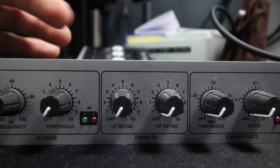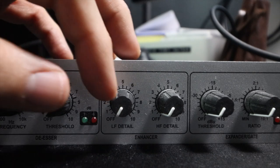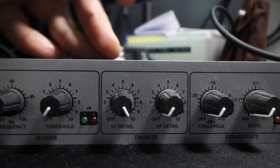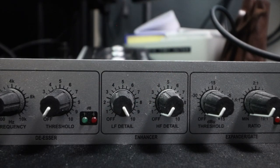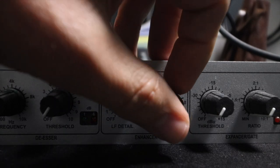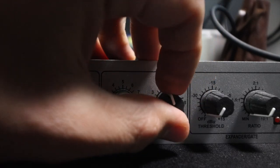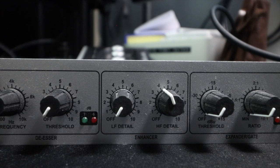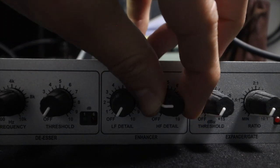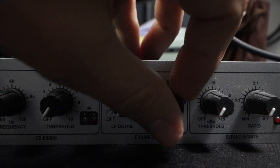Let's go to the enhancer section. This again is going to be very different from person to person based on their voice and preferences. If you want a lot of low mids, you would increase the low frequency detail — you can hear where it's boosting the frequencies in my voice. I start to sound like one of the characters from Home Improvement — Tim Allen. And the high frequency detail is just... it's a lot of top end.